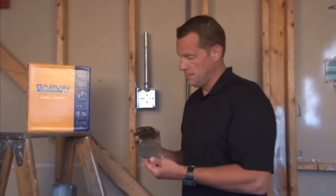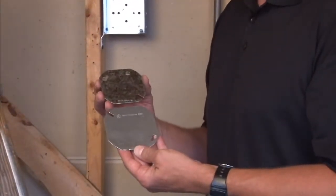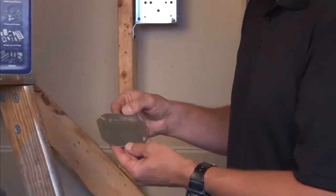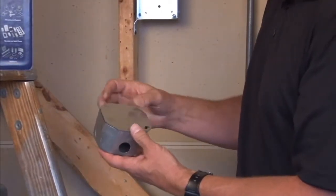Garvin Industries manufactures 4-inch octagon and 3.5-inch octagon flat blank covers to secure electrical connections inside of an octagon box. The standard 4-inch octagon flat cover is made to fit on a standard 4-inch octagon box.